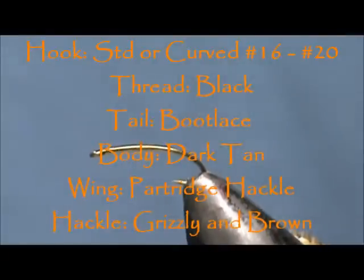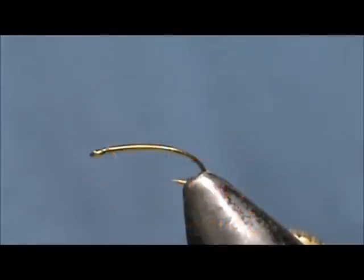Welcome back to another edition of Fly Tying for Beginners. Today we are going to tie a little gray fox emerger.